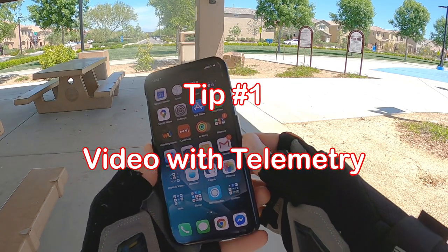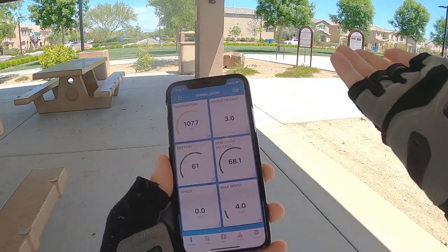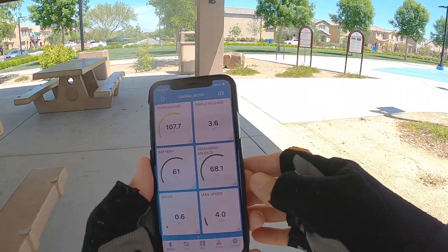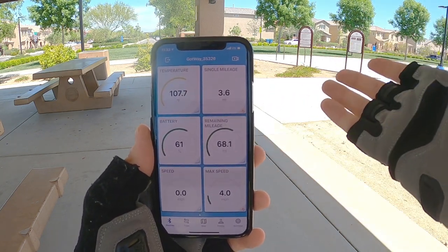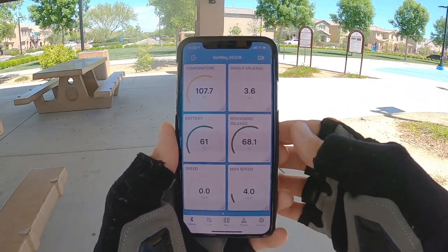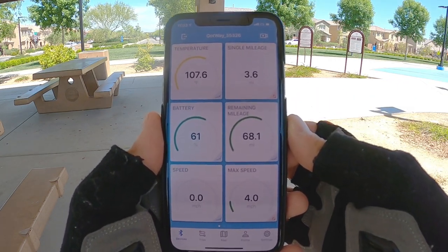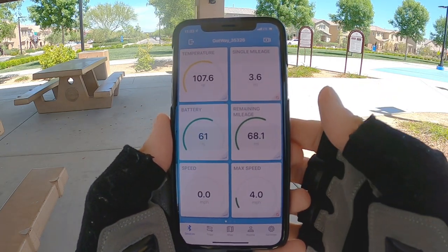All right guys, here we go with tip number one. First, start your DarknessBot app and it connects to your wheel — in my case it's connecting to my Gotway MSX. Full disclosure, this is a free app but there are some paid features which I did pay for. I like to support the developer, especially for an app I really like. I did unlock it — I forget exactly how much it was, just a few bucks, but totally worth it.